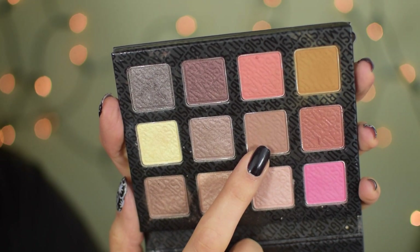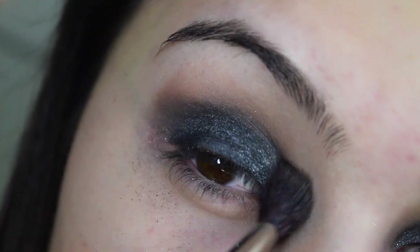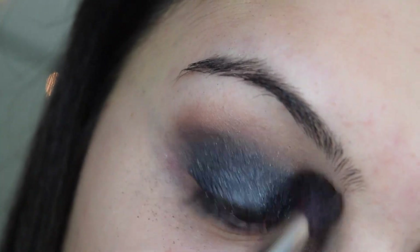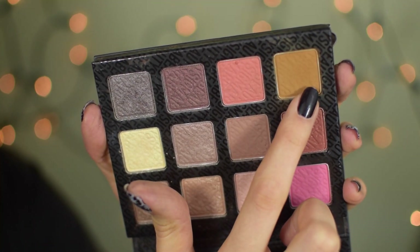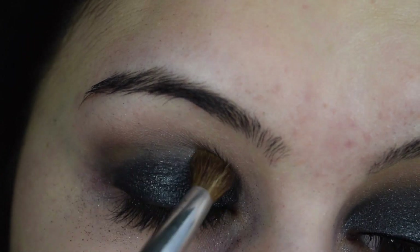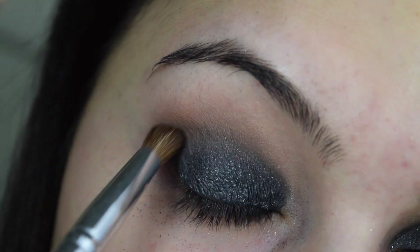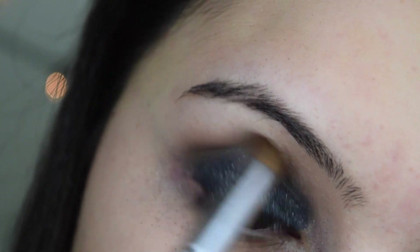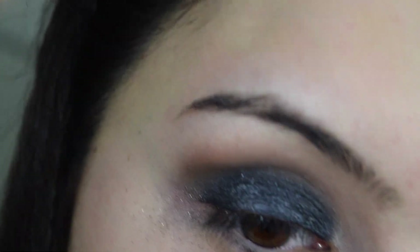Then I'm going to go into my Sigma Brilliant and Spellbinding eyeshadow palette, which I absolutely adore. With a fluffy crease brush I'm going to apply a transitioning shade above the blue pigment. Then I'm going to take a mustardy color from the same palette on a smaller pencil brush and work it right into the crease. This will tone down the intensity of the blue pigment, but I'll go back with the synthetic brush later to revamp the color while keeping that gradient effect.